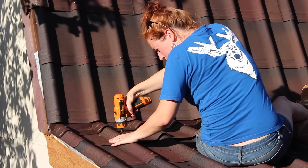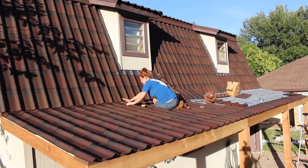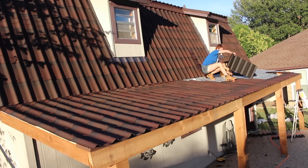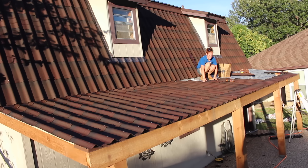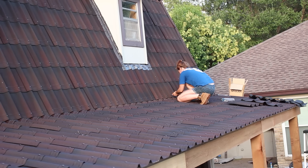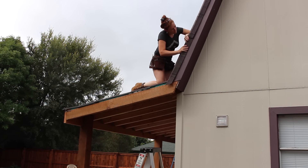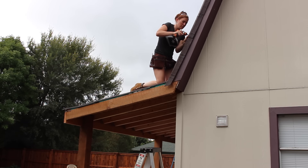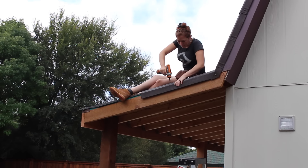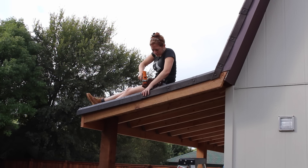All in all, I was super impressed with how simple and easy it was to install. It took me just over three hours to install it all, which I don't think is bad considering I don't roof for a living. If you want more information about these shingles, I'll leave links in the description — it's pretty impressive stuff. After getting all the shingles installed, I moved on to the verge pieces, which go along the edge to give it a completed look and take the place of needing to install a drip edge along the rake.